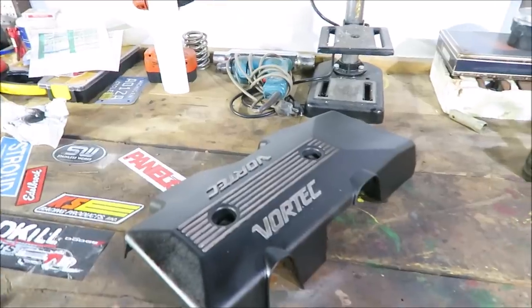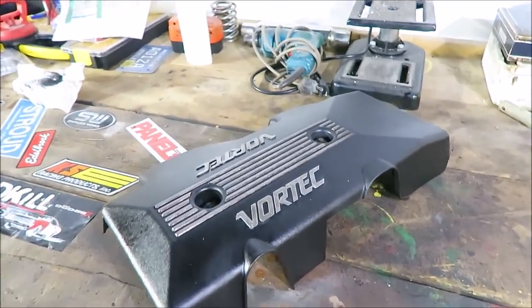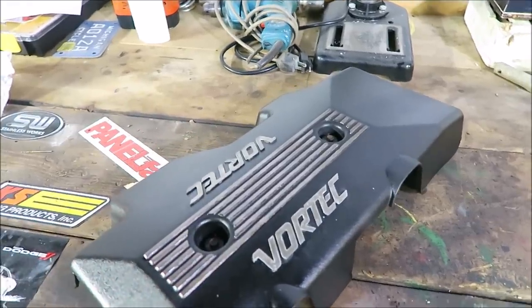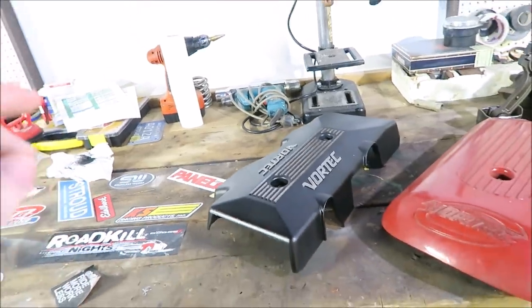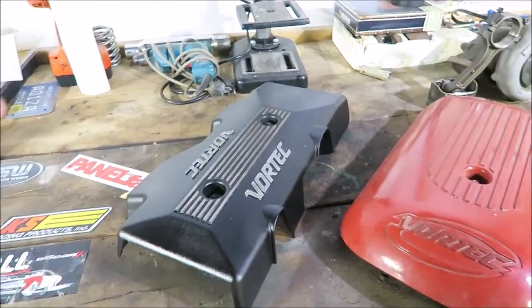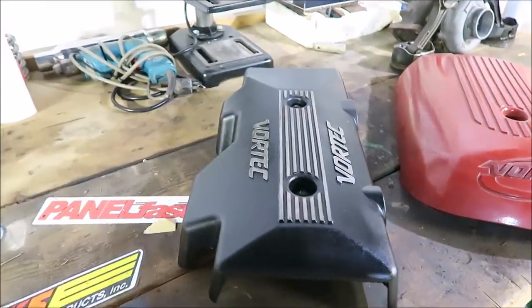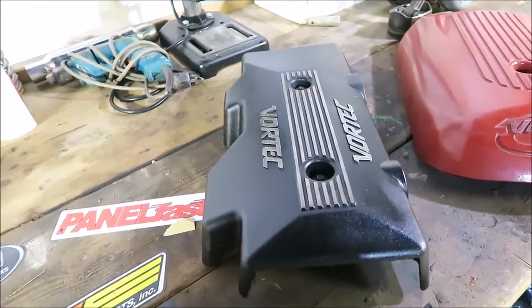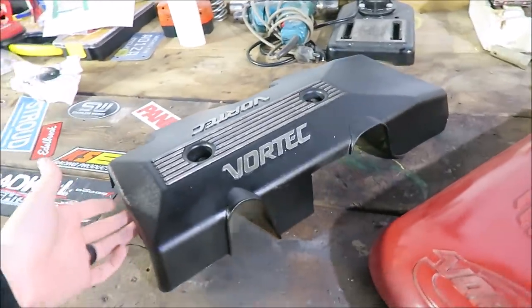It's a couple hours later, it dried. I touched up a few spots, and now you guys can take a look and see how it's turning out. I have zero artistic talent - like, none. But I think it's turning out pretty good. It still obviously needs a few touch-ups here and there, but compared to just spraying the whole thing, this is a really good alternative. If I had planned ahead and expected to do it this way, it could have been half an hour of work, an hour at the most. It's definitely not perfect, but I'm pretty happy with it.